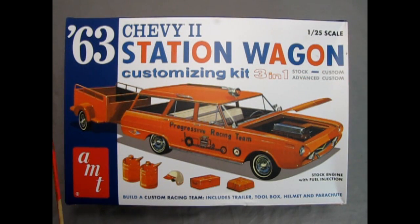The 1963 Chevy 2 Station Wagon Model Kit by AMT is a customizing kit, a 3-in-1, that you can build stock, custom, or advanced custom. Here we see the Progressive Racing Team version with the custom front end, the advanced custom front end, the siren on the top, as well as the trailer which is included in the kit, and all these wonderful accessories.